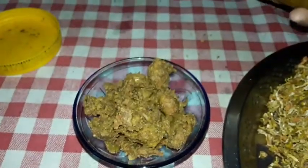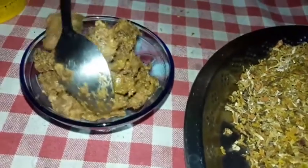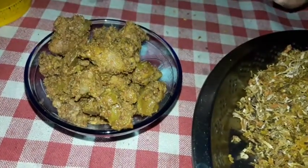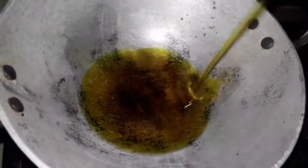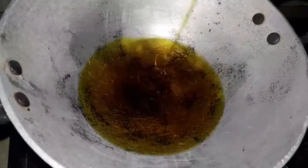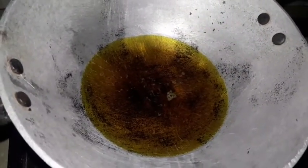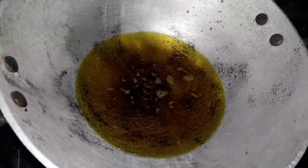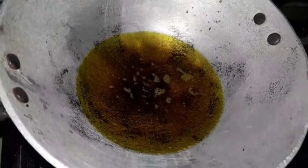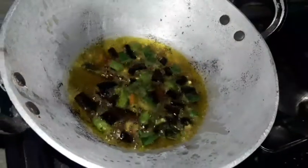Here we have the food in our restaurant. Then we have to go to the hotel. Put it on the plate and we will make it warm. We will keep the plate in the plate.